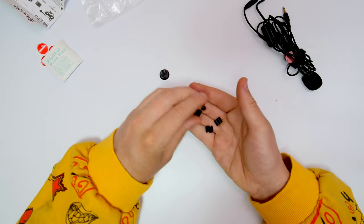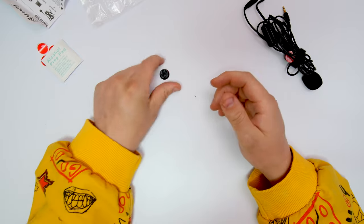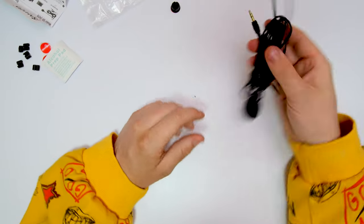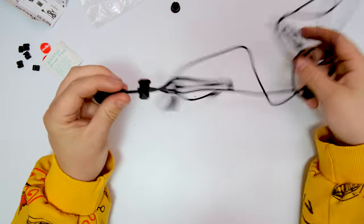We also have some simple S-clips, which are basically there to keep the wires at bay and keep them connected, which is very nice. Then there's this little piece we'll come back to in a second. Let's have a look at the microphone itself and go from there.